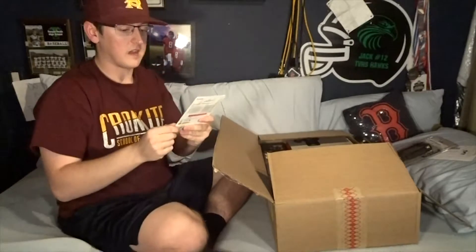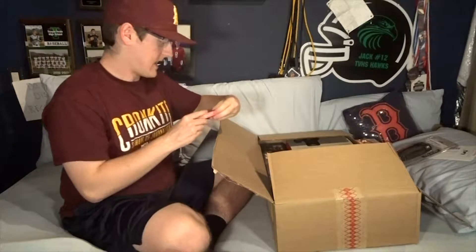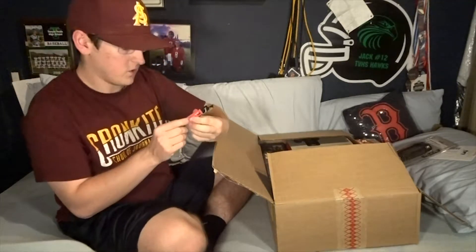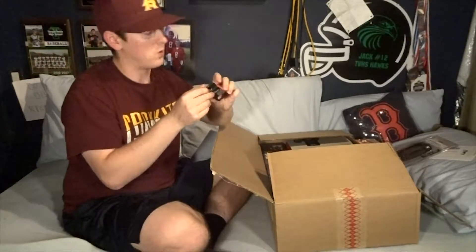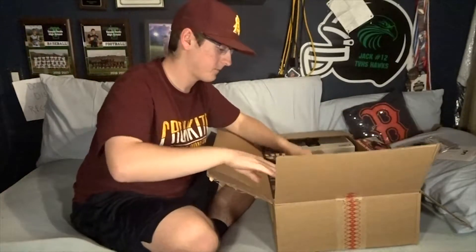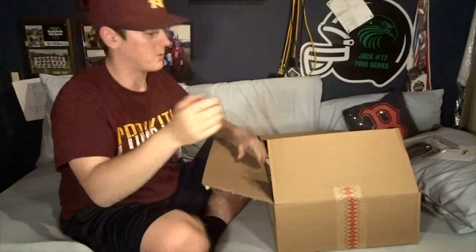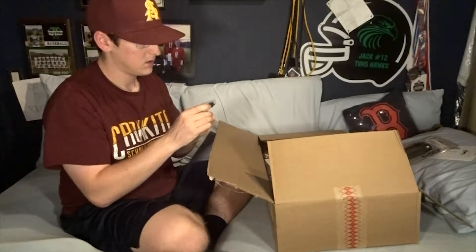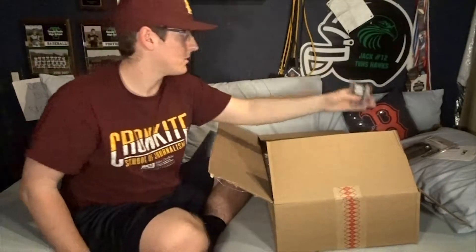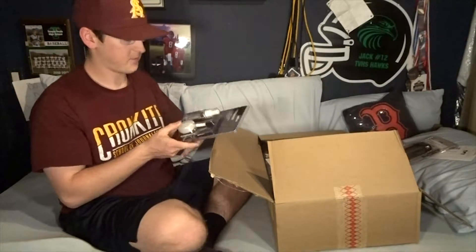Next up is a 64GB SanDisk - I've never had one this big, that's going to do a lot. I also have a universal wireless remote controller for a camera; I've never used one but I think it'll be cool. There's a bag, but I won't use it since I already have my own. And then there's another item here that might be like a card holder - I'm not sure what that is.